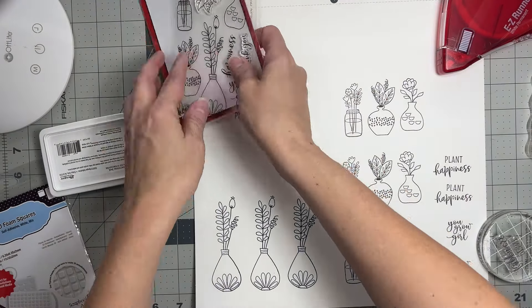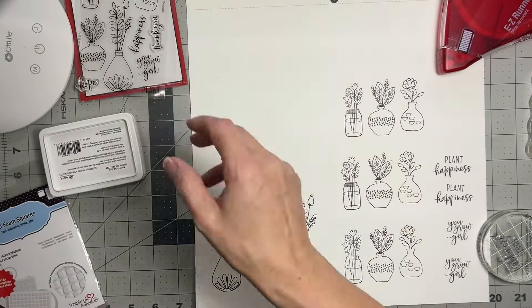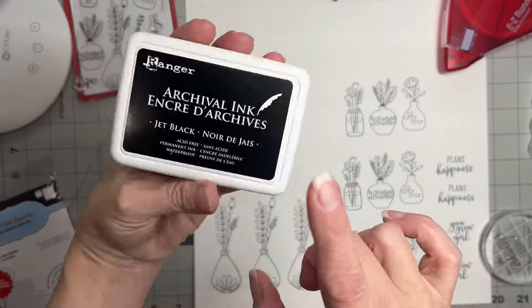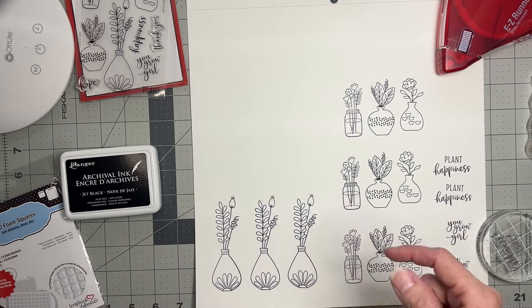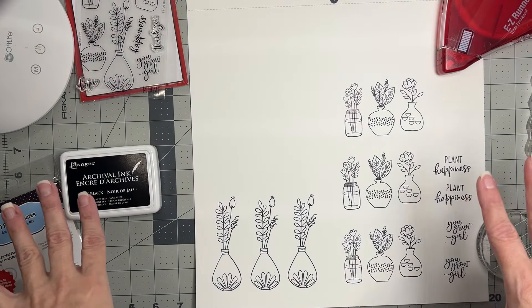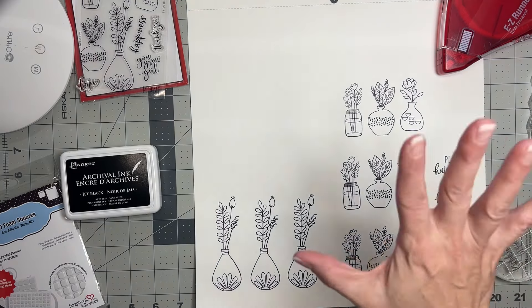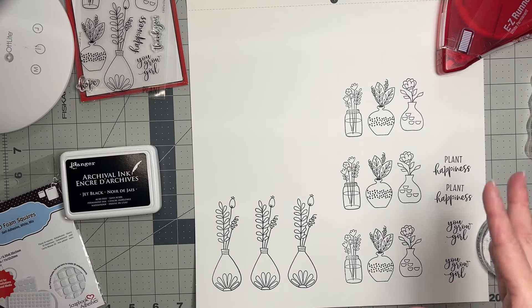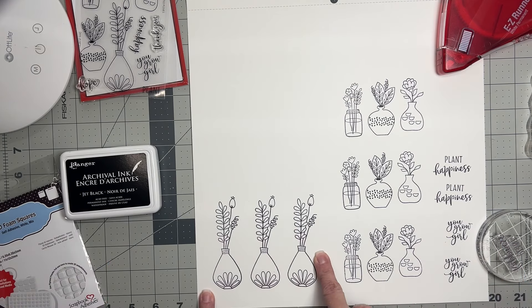I've got these stamps — they're the Potted Posy stamps from Dare to Be Artsy. I grabbed some black archival ink and thought I'd do a bunch of stamps on mixed media paper by Vicki Boutin. I want to stamp all over, then emboss on top of the images the exact same way and watercolor them in. This is my first step in creating this layout because I need time for these to dry so I can fussy cut them out.